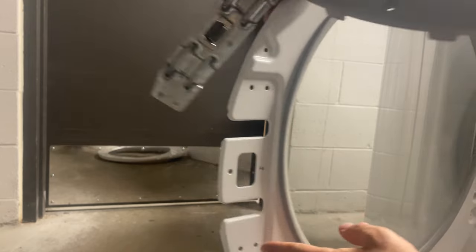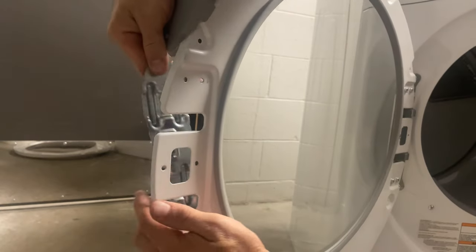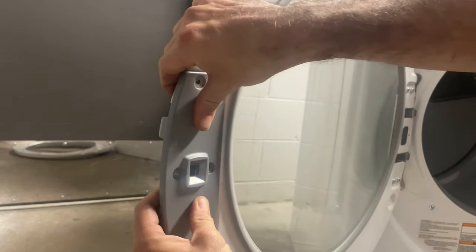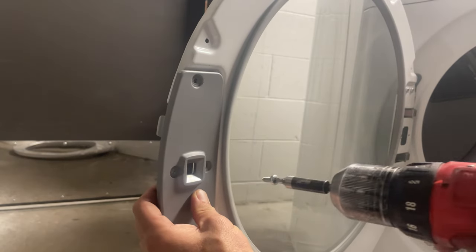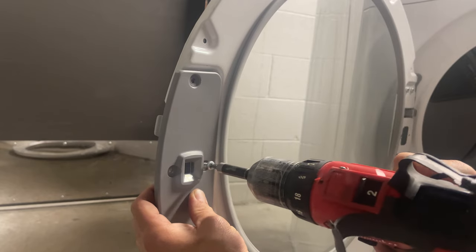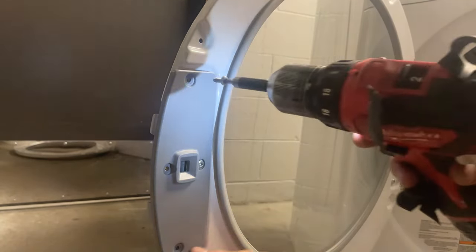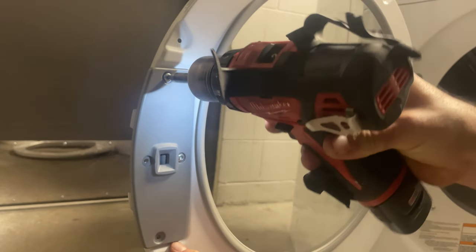Still using the star screws, grab your door latch so it fits curved. You want to secure the inside screw in the middle — the middle towards the glass — then reinstall the remaining star screws.